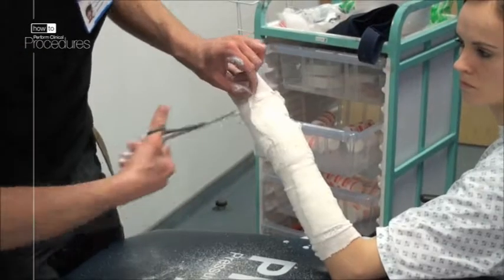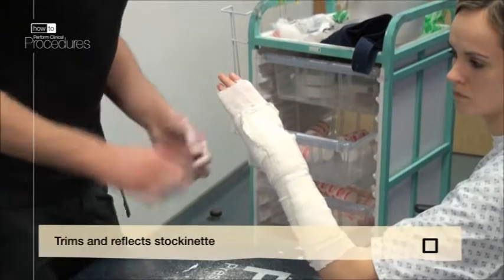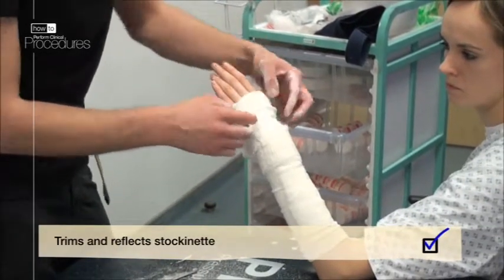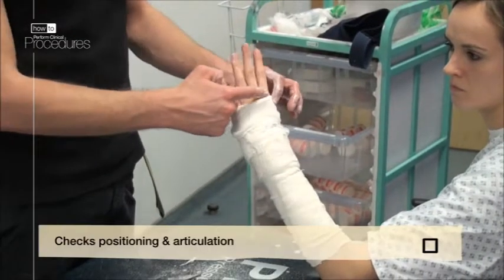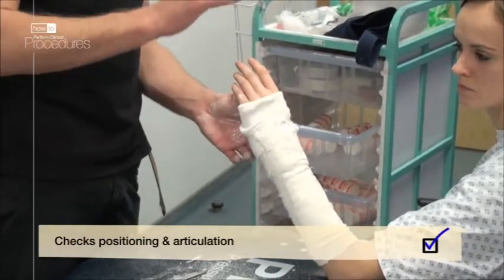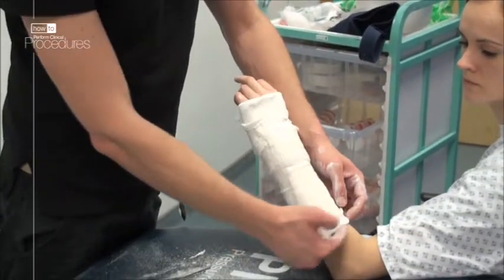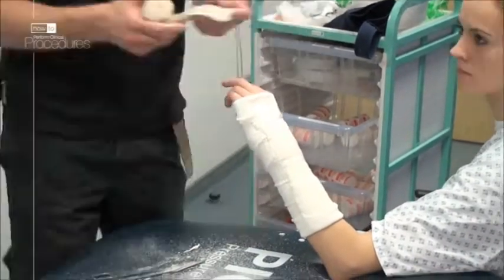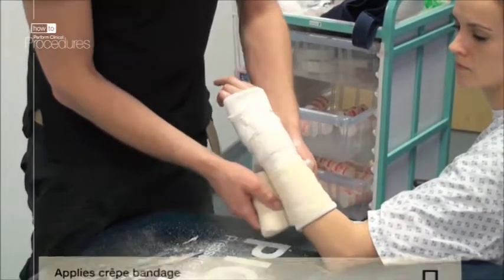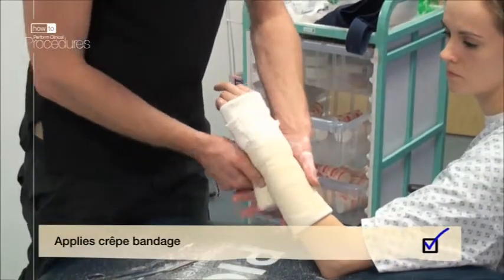If you need to trim the edges, finish before the undercast padding. Reflect the stockinette and check that the metacarpal heads can be visualized. Check articulation by asking the patient to wiggle their fingers. Reflect the proximal stockinette and padding in a similar fashion. Take the pre-soaked crepe bandage and, again starting at the elbow, work your way towards the fingers with 50% overlap on each turn.